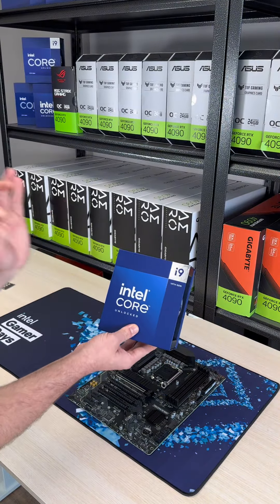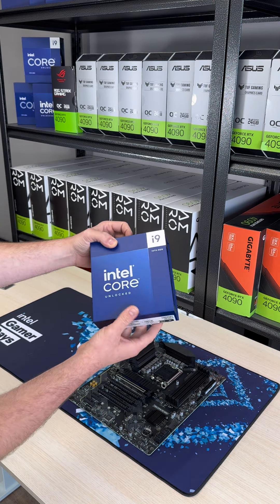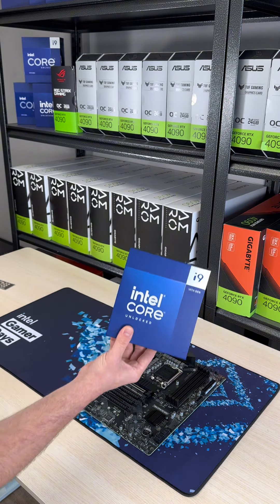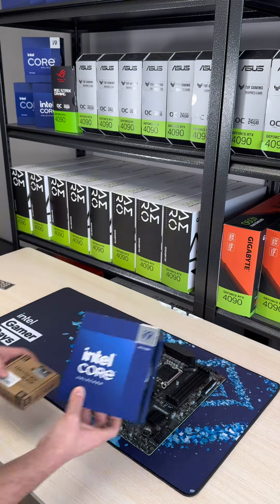Moving on, we got the i9-14900K from Intel. This is a phenomenal CPU, especially if you want to go into high-performance gaming, rendering, 3D animation, all that stuff. One thing about it is it does get a little hot, so you definitely want to pair it up with a contact frame.